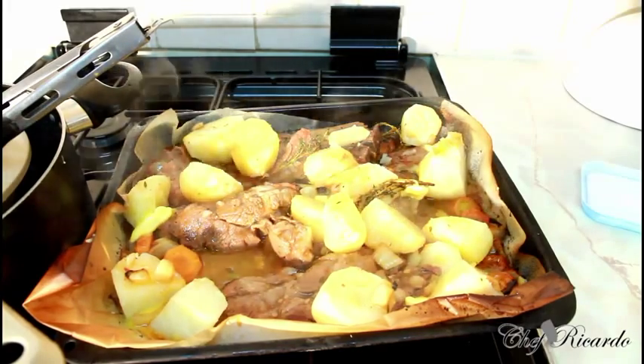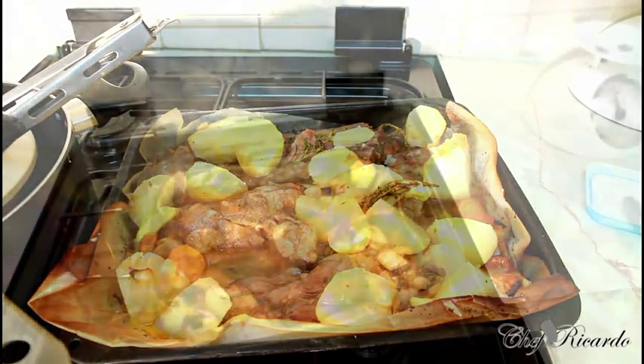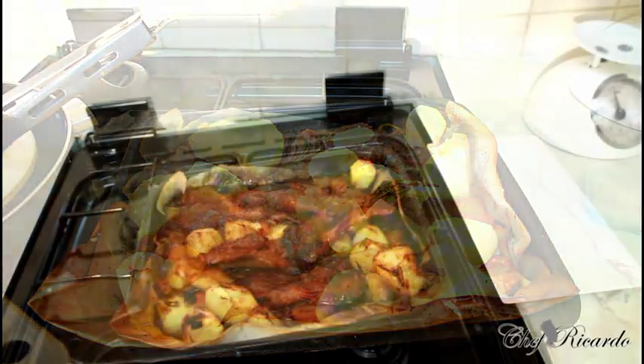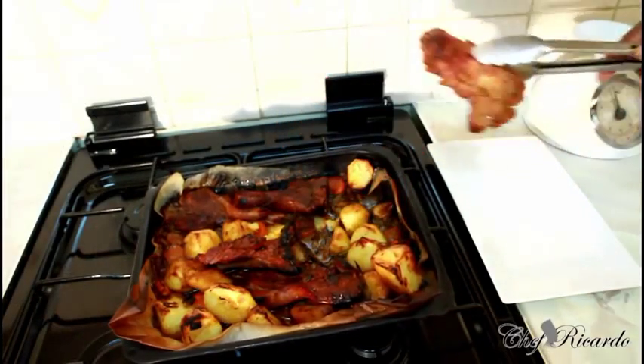Lamb and potato go really, really well together — enjoy it. I just took it from the oven a minute ago.